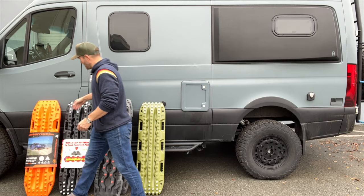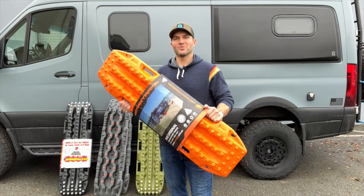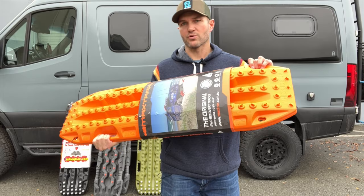Then you've got what is kind of the gold standard of traction boards. This is a Max Trax — it's an Australian company. These are from the land of Oz and they are kind of the go-to. I'm not sure if they invented it, but they're definitely the most well-known brand. They're the Kleenex of traction boards. That's why people frequently refer to traction boards as max tracks.